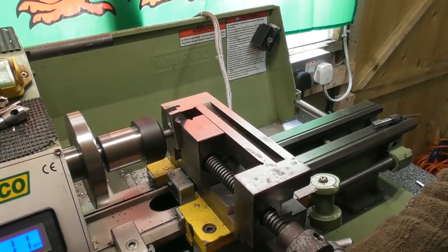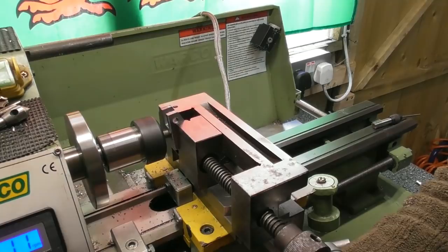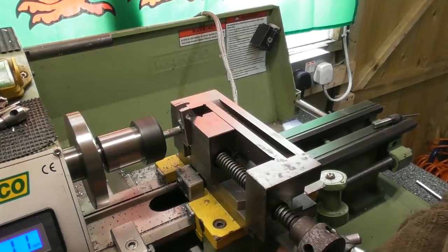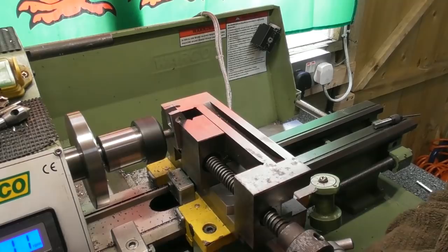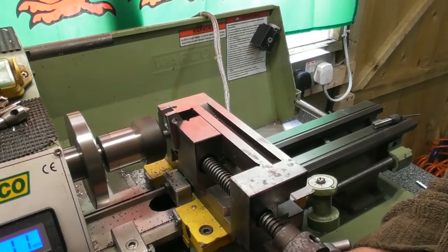Working our way through, very gently, just clearing the swarf. 3-4 mil left to go. I can see the cutter at the back face. The cut's getting deeper as I go in. Hopefully I've got enough cutter sticking out. Probably 3 mil to go — yes, I've got enough cutter. Thank goodness for that.